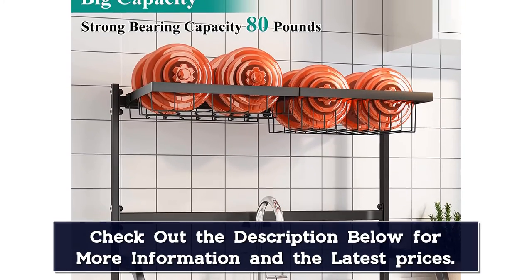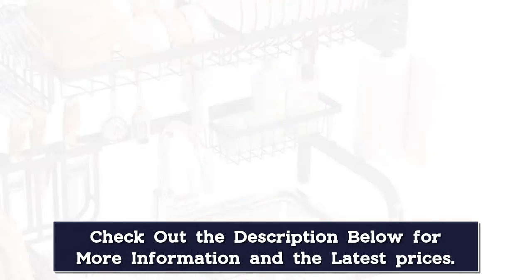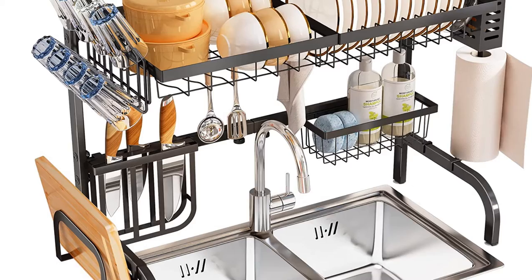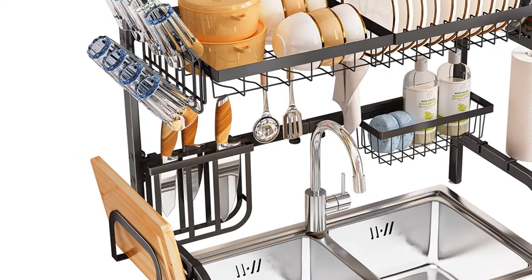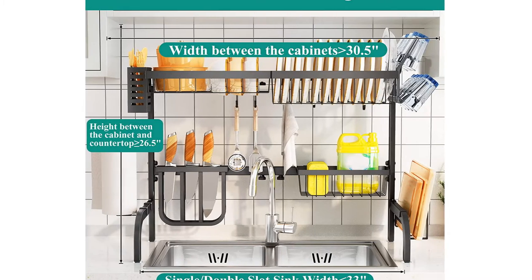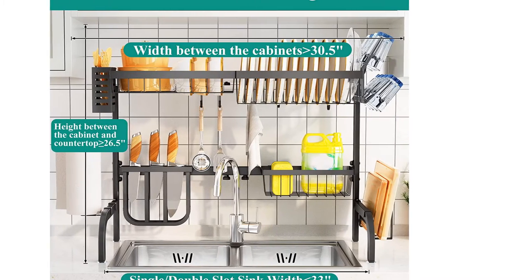The kitchen drain rack is made of high-quality durable iron with a smooth finish that is rust and scratch-resistant. The bottom is strengthened with a U-shaped structure, which is more stable. It holds 80 pounds and is stable without leaning forward. Anti-slip suction cups at the bottom provide enhanced stability.